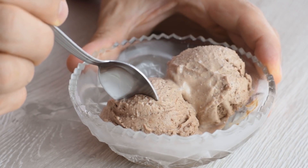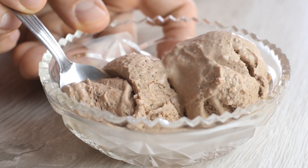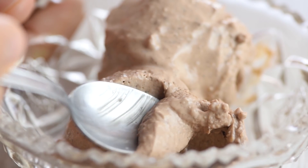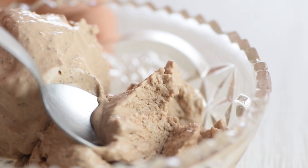But if you're looking for a low calorie summer dessert, make this chocolate frozen yogurt. It's a great replacement for ice cream and you'll love the flavor and texture. Check out that recipe now.